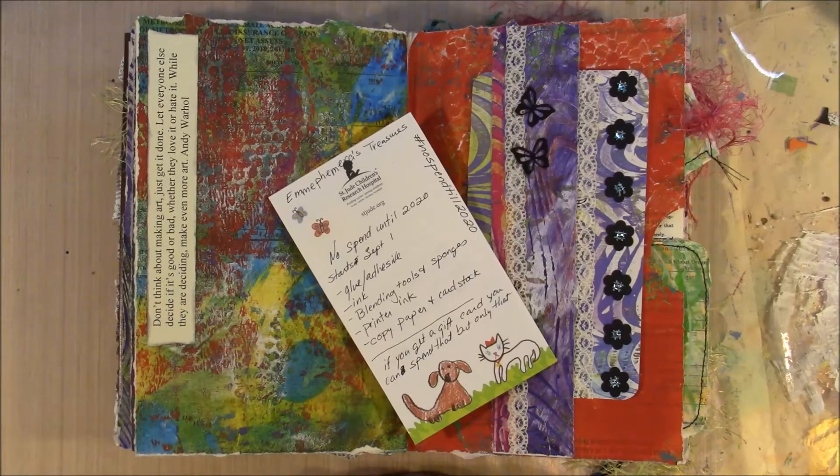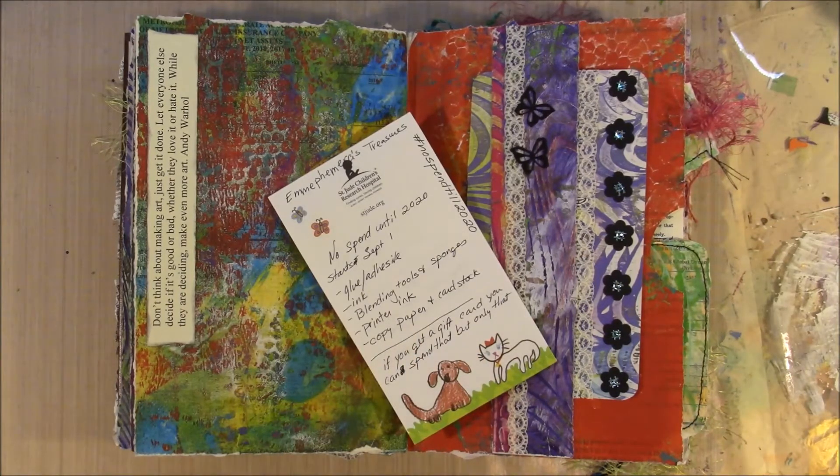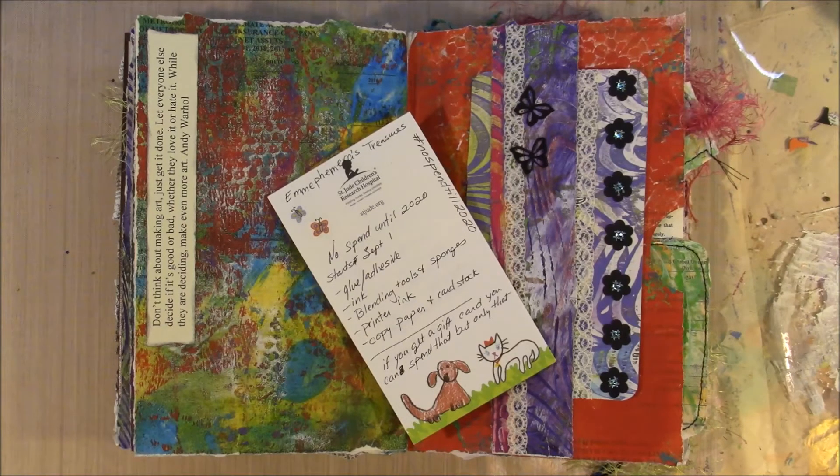I will not buy any new books for the next four months, and that is going to be really hard for me. I have so many supplies and so many projects, but I still have a very bad habit of going and buying books. I also won't go to the thrift store and buy office supplies.